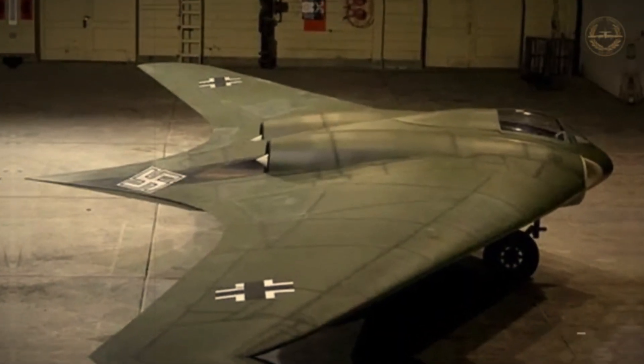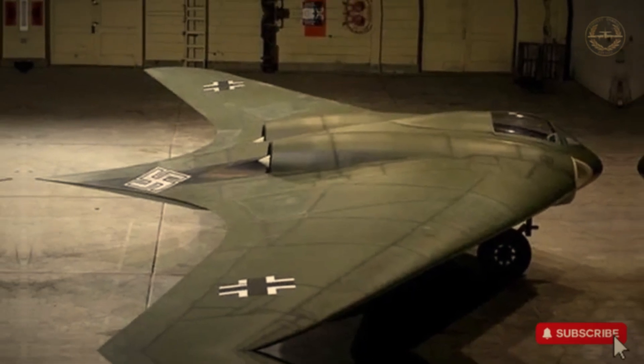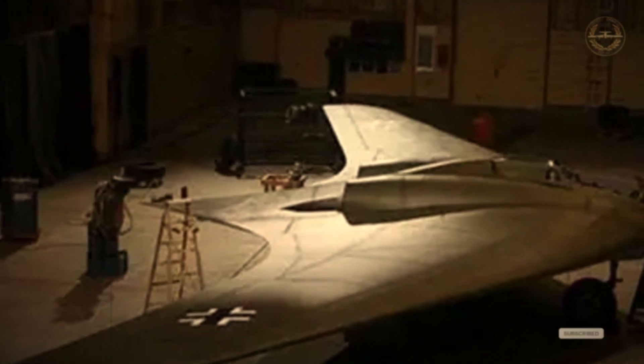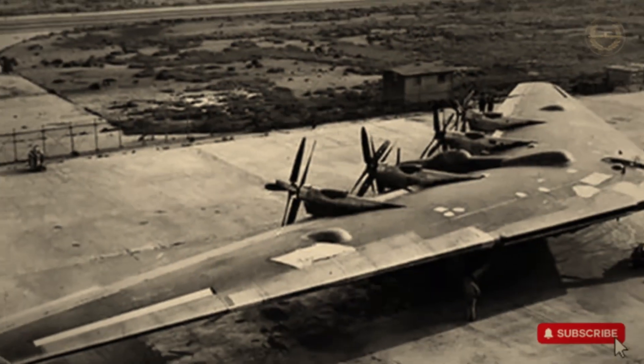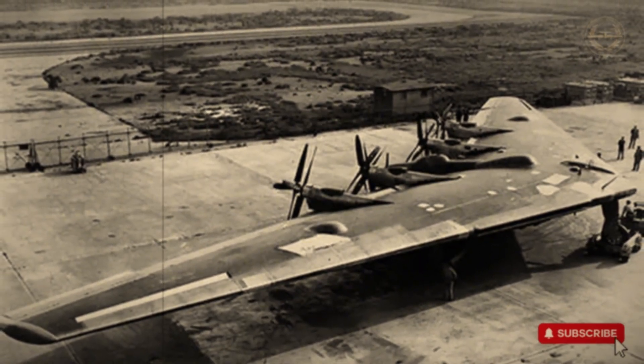Its influence lives on. Over five decades later, the U.S. B-2 Spirit stealth bomber became the first operational combat aircraft to successfully utilize the flying wing concept, validating the Horten brothers' vision. The Horten Ho 229 was decades ahead of its time — a rare convergence of stealth, speed, and unconventional design. Alongside defensive marvels like the B-17 ball turret, it represents the high-stakes technological leaps of World War II aviation. Though it never took to the skies in combat, its legacy shaped the future of modern aircraft.